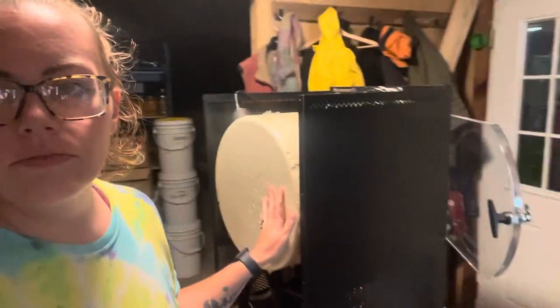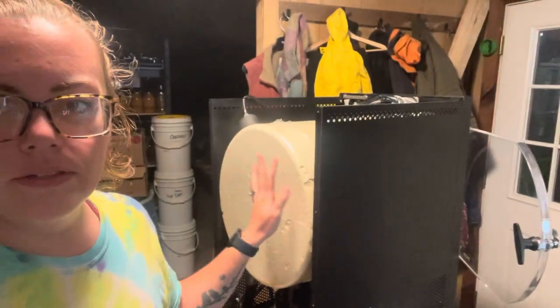Hey everybody, it's Manny from Chapel Forge. So everyone knows how much I love my freeze dryer, but this is not the way that I like to see my freeze dryer.